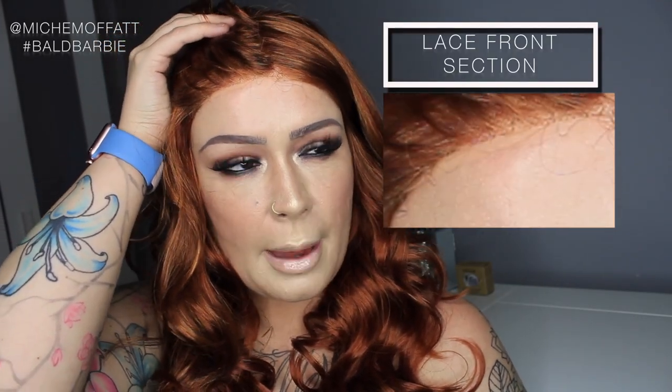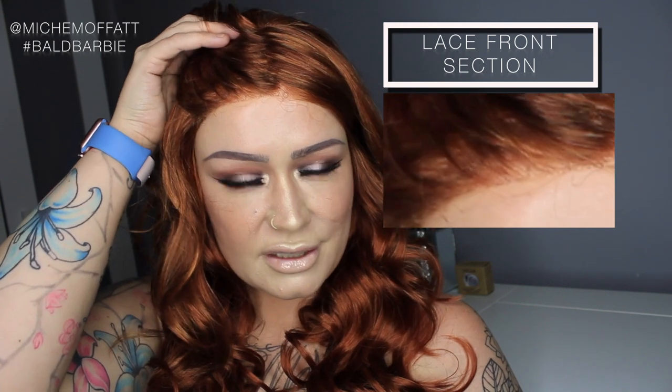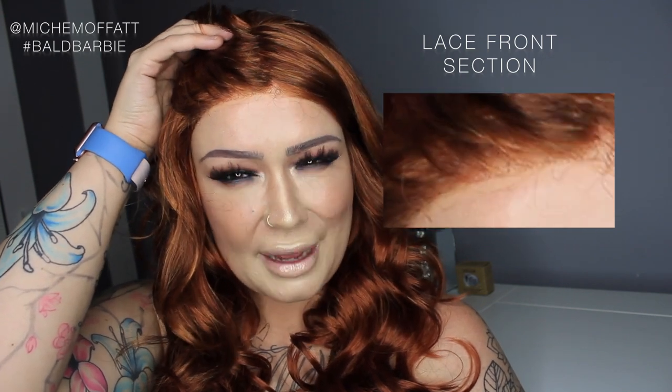Obviously if the red shade is not to your taste, you can have a look and find the shade to suit yourself. The lace front is very natural — it does look like the hair is coming from my own head. It is incredibly beautiful. I absolutely adore this; it is one of my favorite shades of red — a very vibrant auburn.